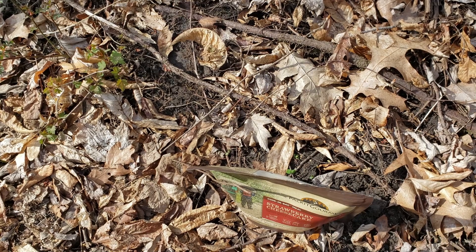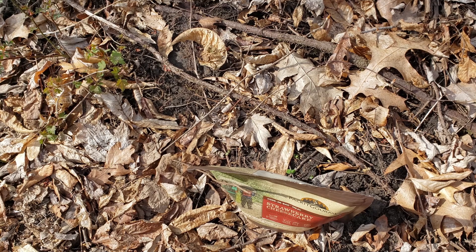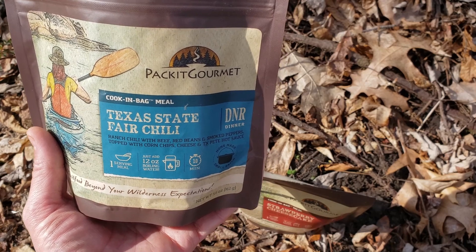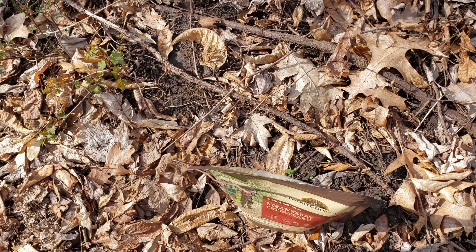I don't feel like I'm out in the wild eating chili — I feel like I'm at home watching the Super Bowl. This is fantastic. It's almost like going to a chili cook-off. The beans have a really nice texture, the meat doesn't taste freeze-dried at all, there are big chunks of green pepper, the crunch from the corn chips and cheese, and the spice has a really nice bite. Overall, this is 10 out of 10. When you can capture the essence of a slow-cooked chili out in the wild, that's huge.